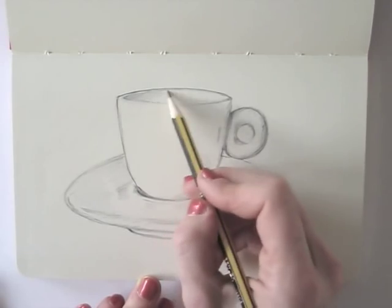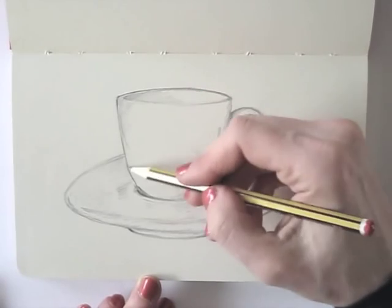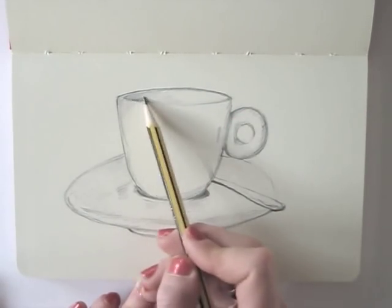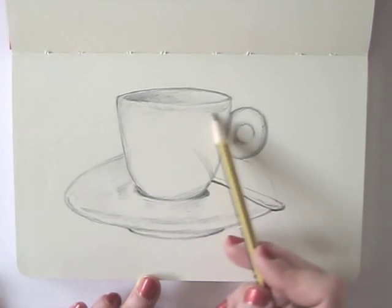Keep looking at your subject and lightly sketch in the shadows that you see. It doesn't have to be perfect — otherwise why don't you just use a camera instead of a pencil?